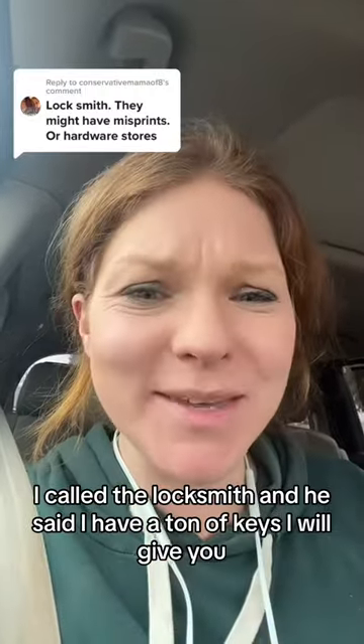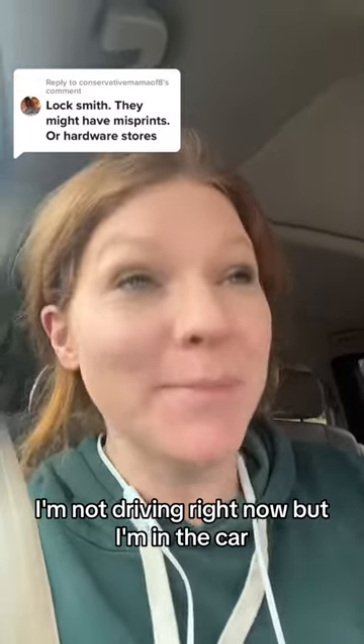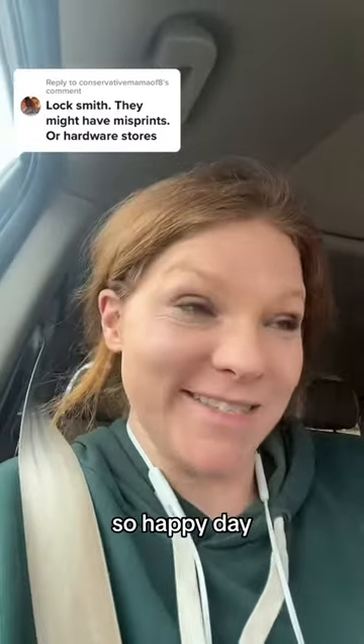I called the locksmith and he said he has a ton of keys he'll give me. So I'm in the car — I'm not driving right now — and I'm gonna go to the locksmith. He's gonna give me a bunch of free keys, so happy day!